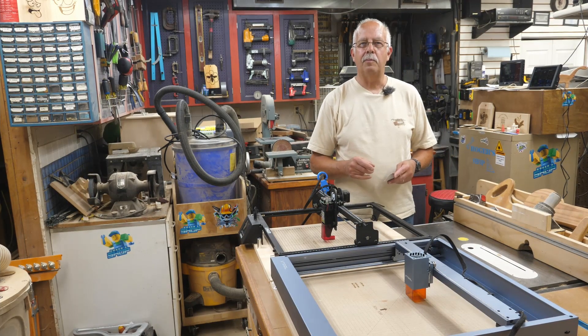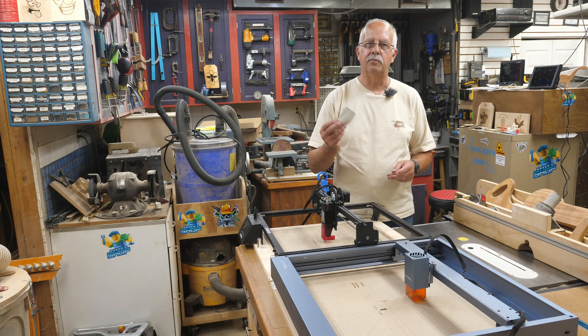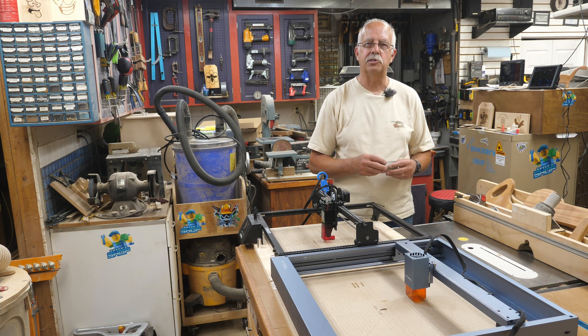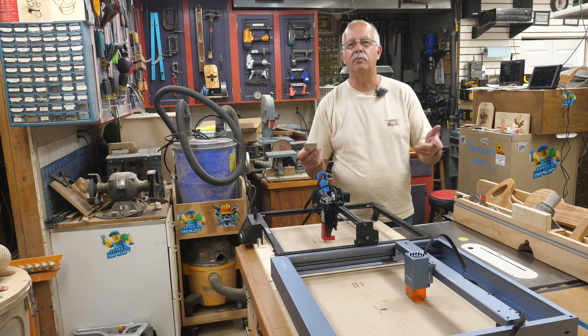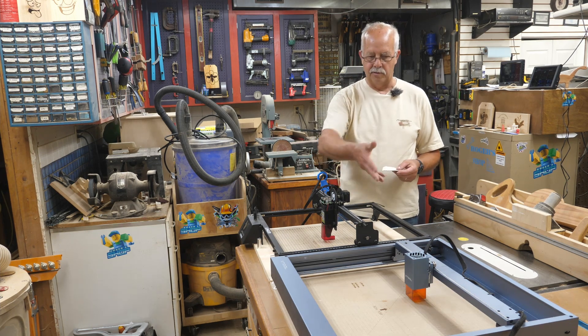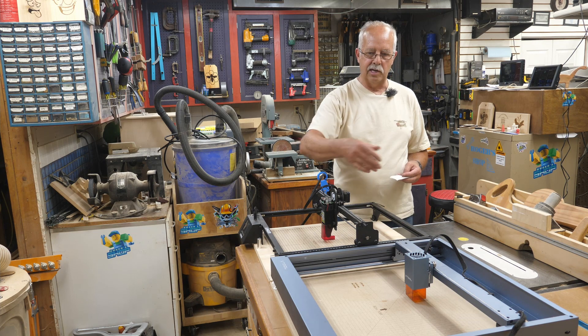Hi, I'm Roger, welcome to the shop. This is more of a public service announcement than anything, and yes the thumbnail was a little bit clickbait because I kind of want people to see this. You get a lot of questions about different things you can cut and engrave with these diode lasers — I have 14 of them that I use for various different things. I have a couple sitting right in front of me; these are both 10-watt units — one's a Longer, one's an xTool.